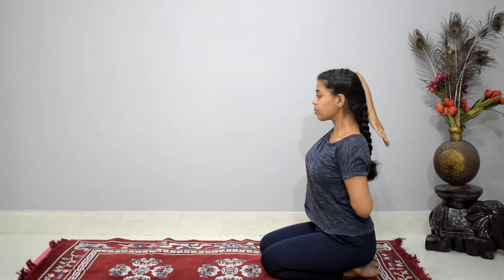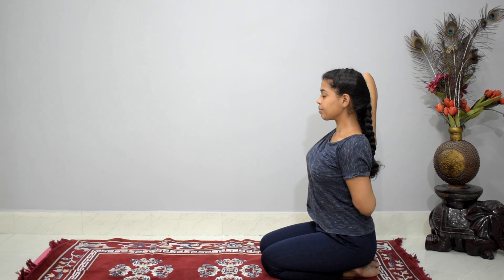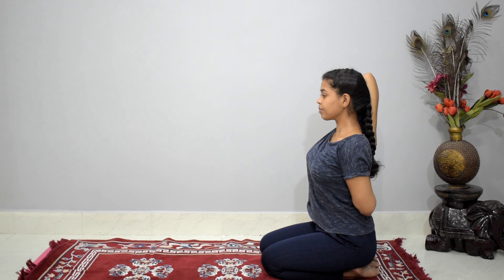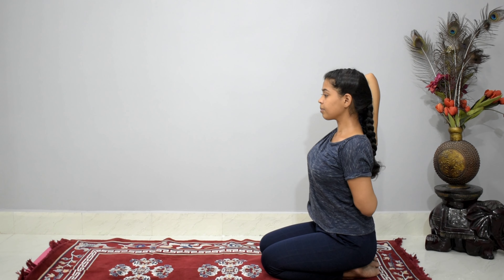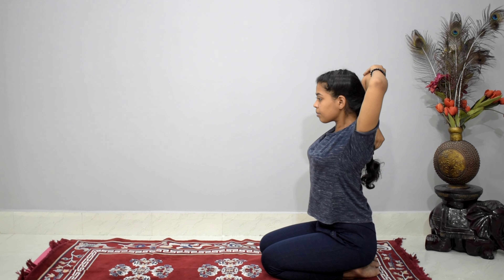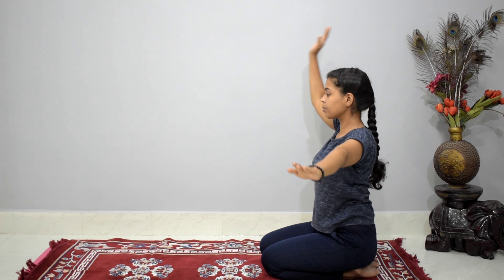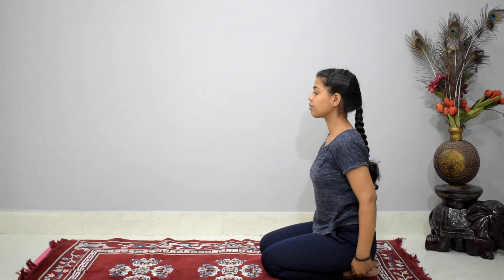Lift your left hand up, feel the stretch with both hands tied behind your back. Feel the stretch and stay there. If you're not able to stretch or hold your hands, you can use your other hand to assist the stretch — this is also yoga. Now relax and repeat this with the other hand.